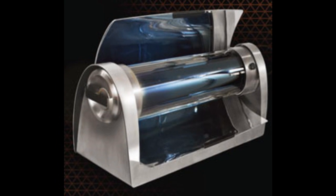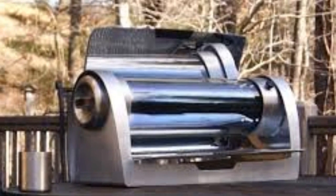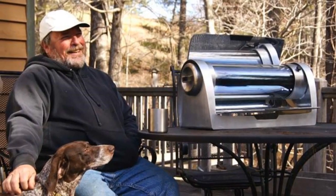Solar oven works on a cloudy day. Summer seems to have settled in — hallelujah — and just in time for grill season is a new Kickstarter project that takes outdoor cooking to another level.